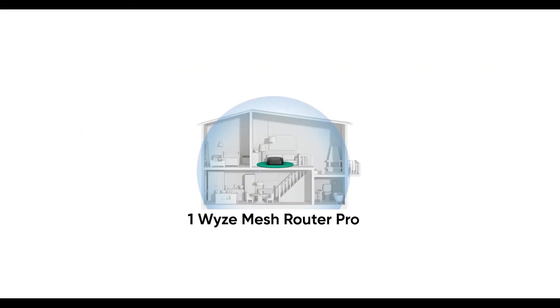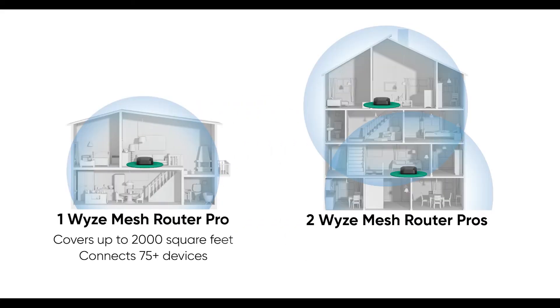With one Mesh Router Pro, you'd be able to cover up to 2,000 square feet and up to 75 devices. Multiply that by two and you'd be able to cover up to 4,000 square feet and 150 devices.